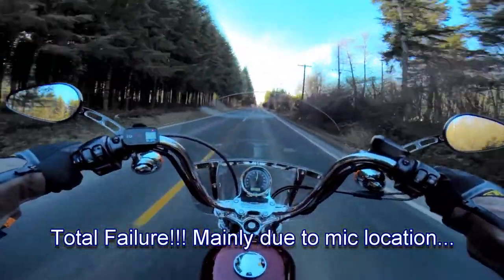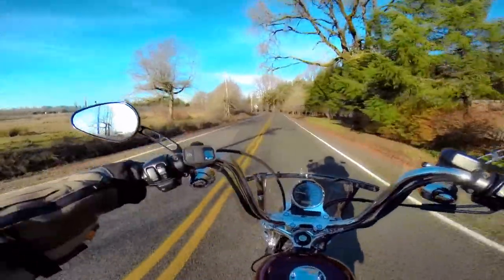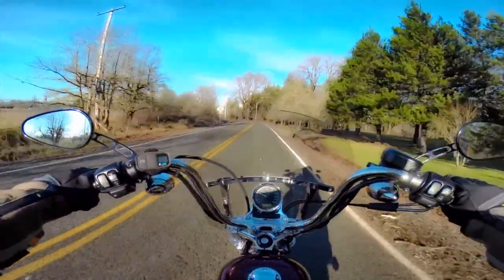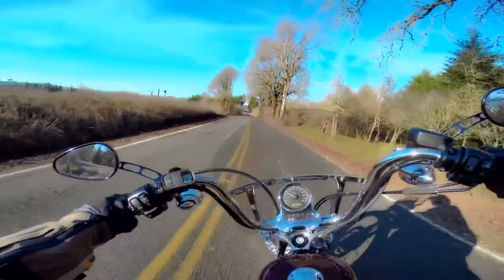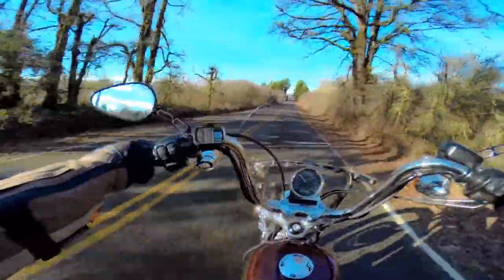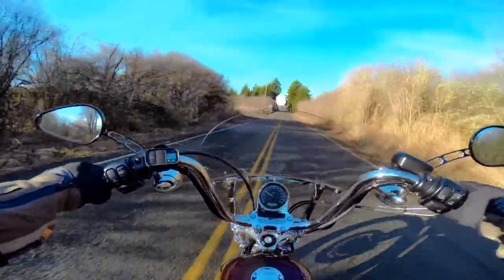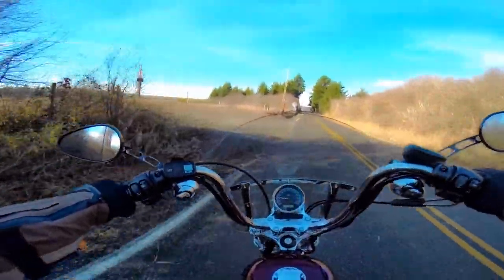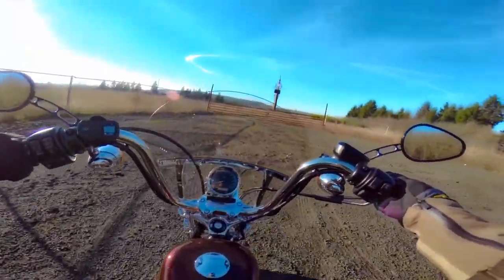I'm going to stop and plug in the lapel mic because the route is taking me down the highway a little bit, and it's going to be a good place to test it against the wind since it is kind of open in the chin piece of the helmet. That patch was frozen like crazy.